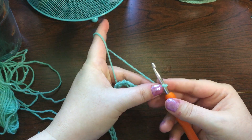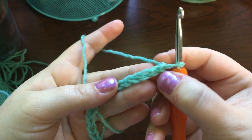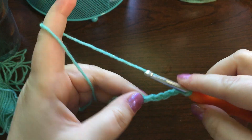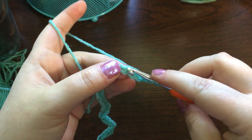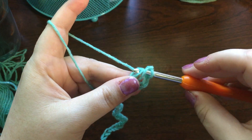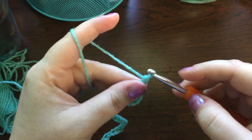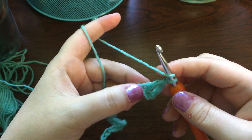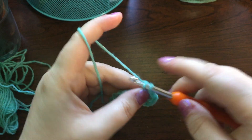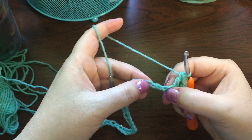The next thing you want to do is count five chains from the hook and put in a v-stitch — so one, two, three, four, and five — this stitch right here. To do a v-stitch, we start with a double crochet: yarn over, go through the stitch, pick up a loop, yarn over, pull through two loops, yarn over, pull through two.